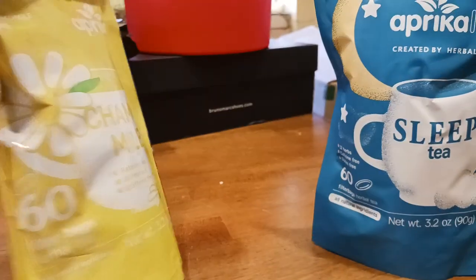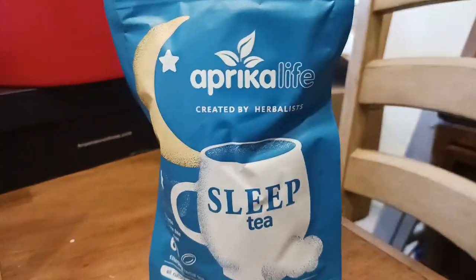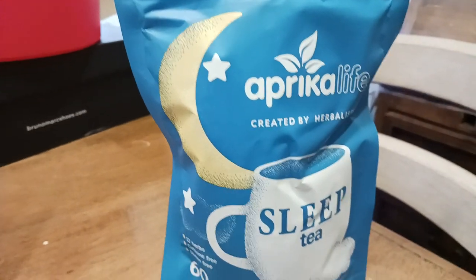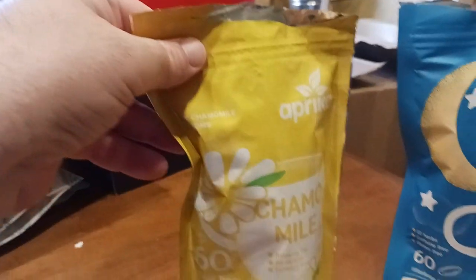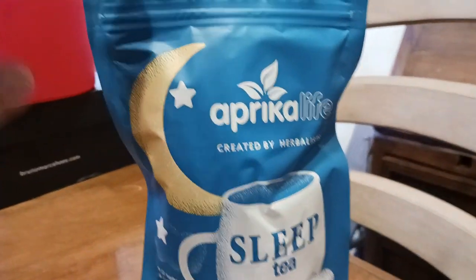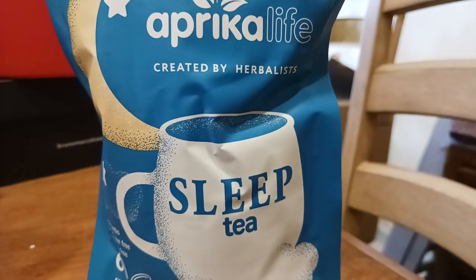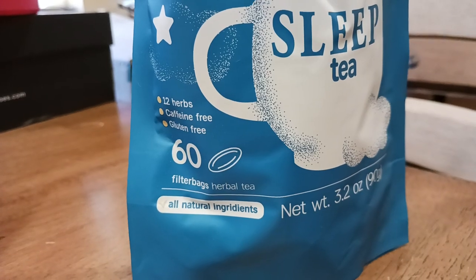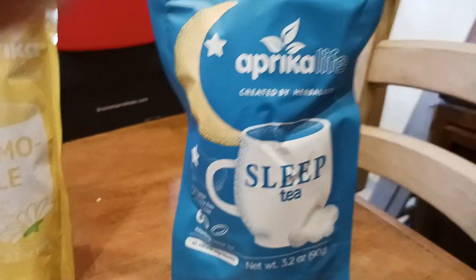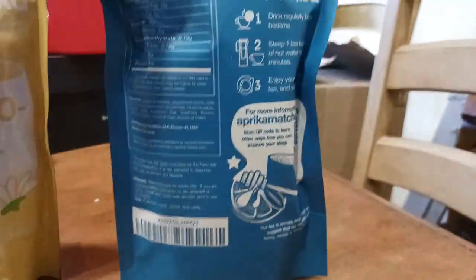So there's everything there. And then let's look at the sleep tea now. Here's your packaging — a little bit better with the color choices. White on yellow is kind of hard to read sometimes, but here's white on blue. So you get your herbalist-created blend — 12 herbs, caffeine free, gluten free. There's your net weight, 3.2 ounces. A little bit easier to read this packaging.